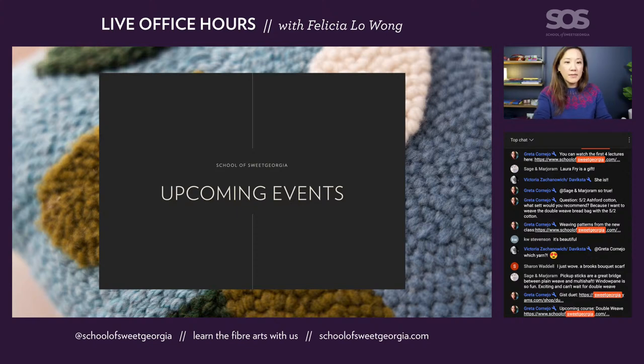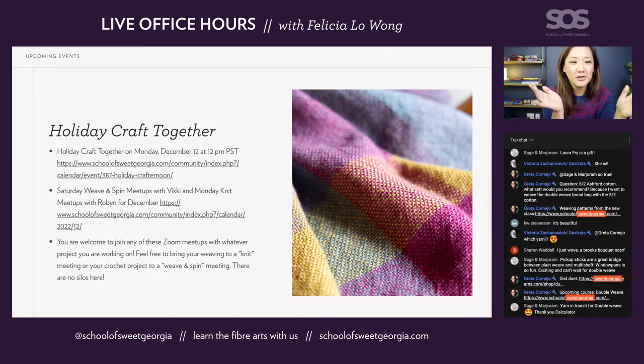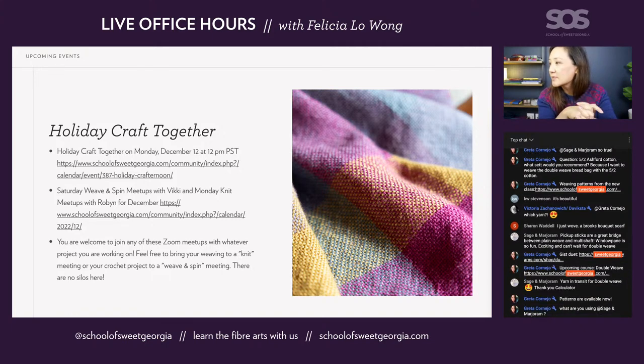For upcoming events, please come join us Monday, December 12th at 12pm Pacific Standard Time for our annual holiday craft afternoon. It's a very casual meetup where we can all get together, decompress for the holidays, spend some time making things together, and we'll have some giveaways. A lot of the Sweet Georgia team will join in on that call. Bring your project, bring your favorite beverage, bring your snacks, and we'll just sit around and chat — it should be a nice, fun, relaxing time.